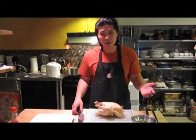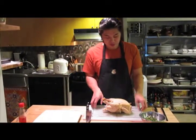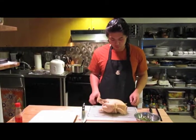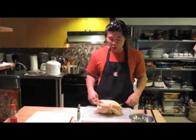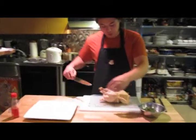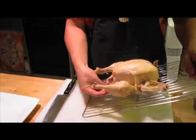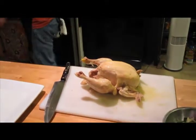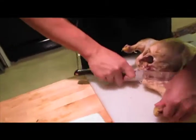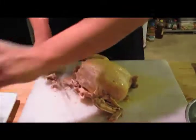Now comes one of my favorite parts — cutting up the chicken. Don't be afraid, you can't really mess up. I've let the chicken dry out a little on top of a grate. I put on an apron in case there's splashing. Take a sharp knife, cut the legs first — go for the thighs and cut at the bone. It should come right off because the chicken is pretty loose.